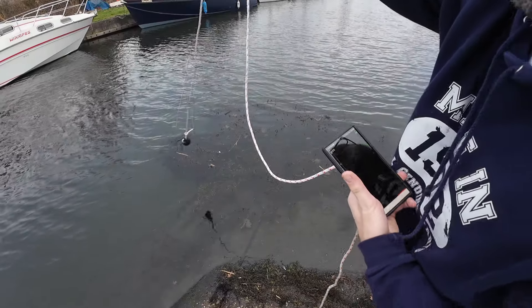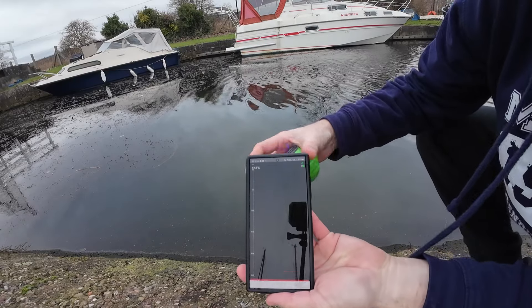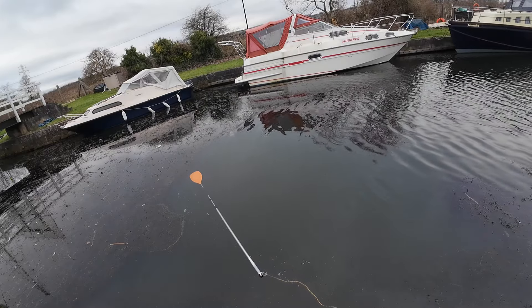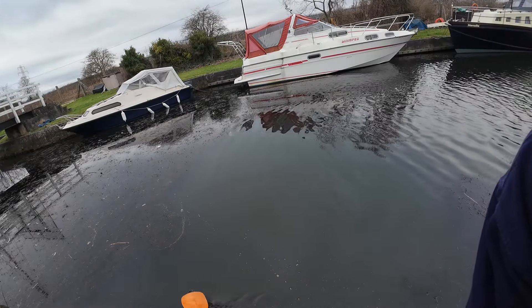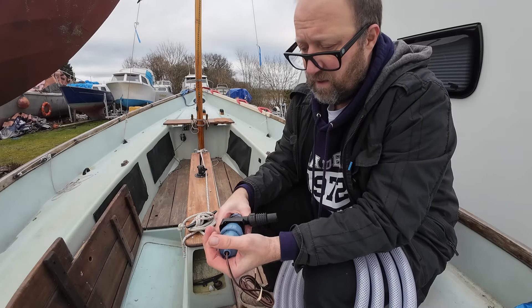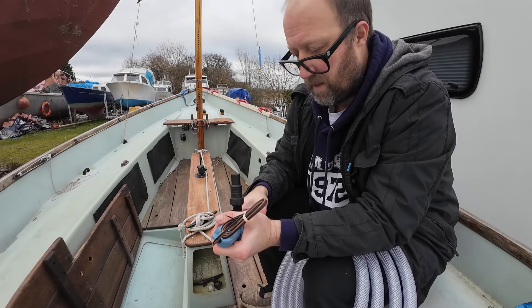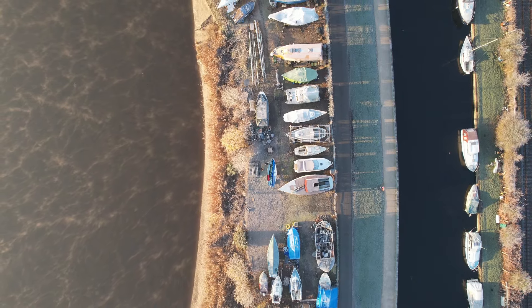Next week we use the slipway at the boatyard to do some testing, have a play with our new depth finder, throw our paddles into the canal and watch them sink, and try and work out how we're going to fit our new electric bilge pump. See you next week!